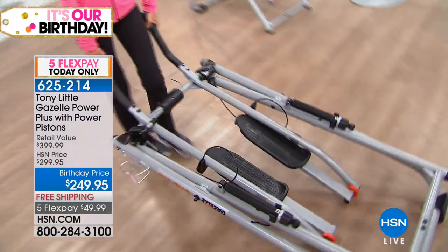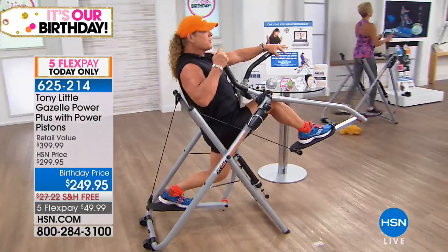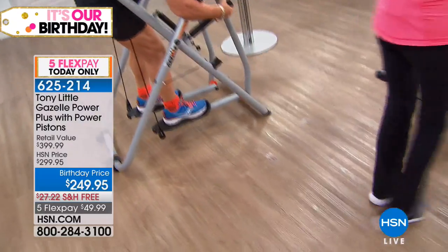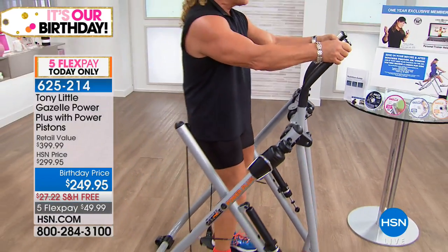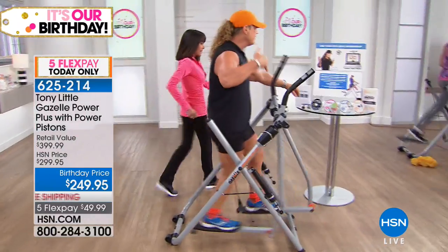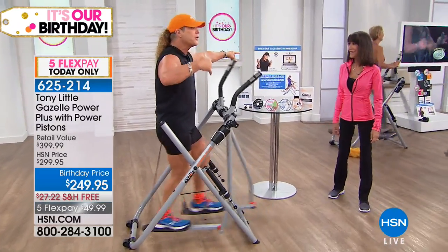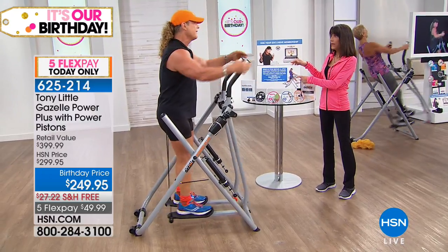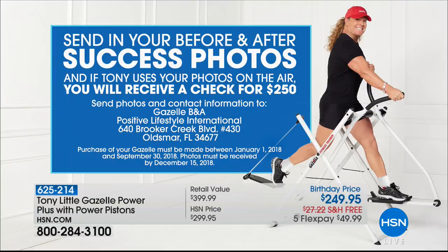For anyone wondering where to put it — it can go under the bed or in the corner. It holds up to 300 pounds, has the new power pistons with adjustable resistance, a water bottle holder, dual cardio heart rate monitor, and four personal trainer DVDs at beginner, intermediate, and advanced levels. You get one year of personal training — call toll-free anytime. And for the first time ever: Tony's $250 challenge — get results, send photos or videos, and if he uses them on air you get a $250 check, making your Gazelle essentially free.